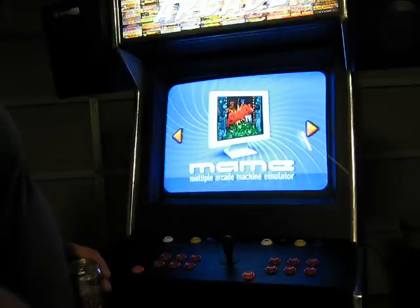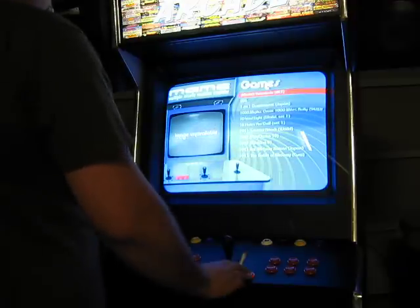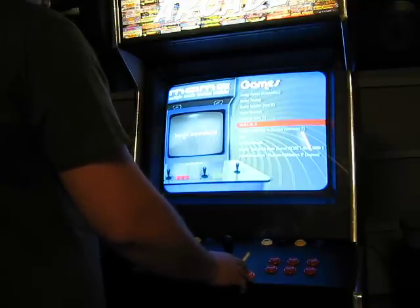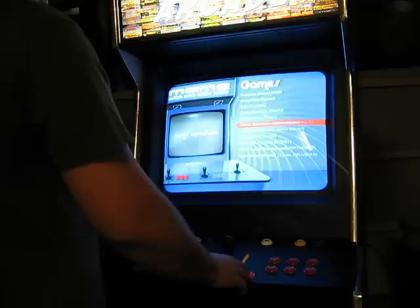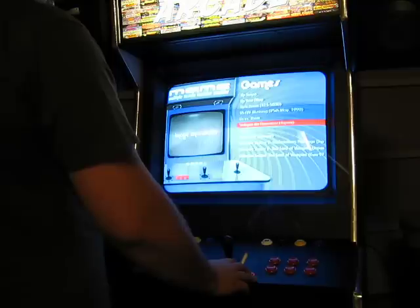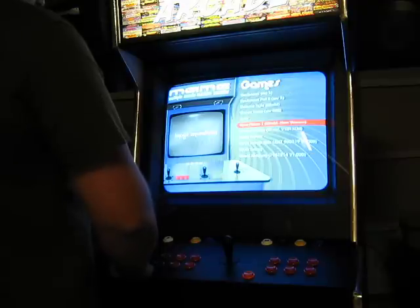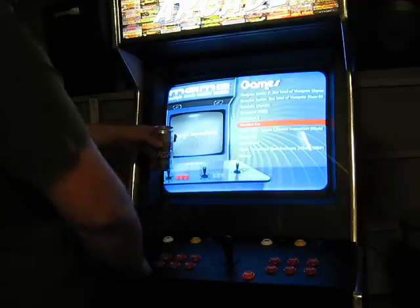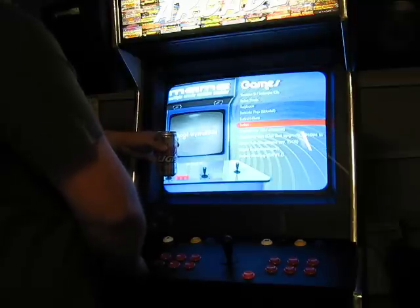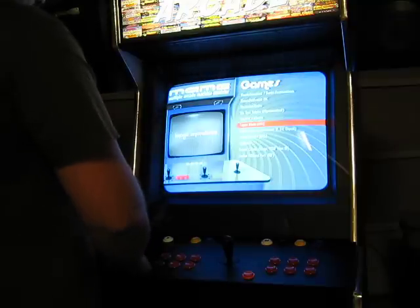What I wanted to show you guys was basically that everything's working. I don't have the game images on here just yet — I'm working on that. It will happen eventually. I'm not really worried about it. Everything's working as it should.